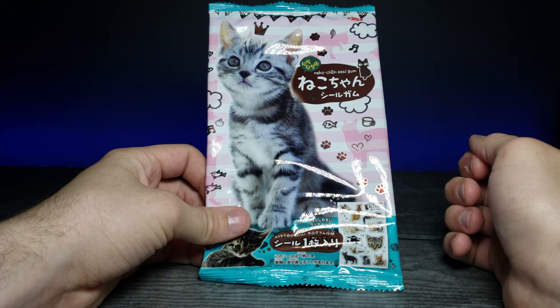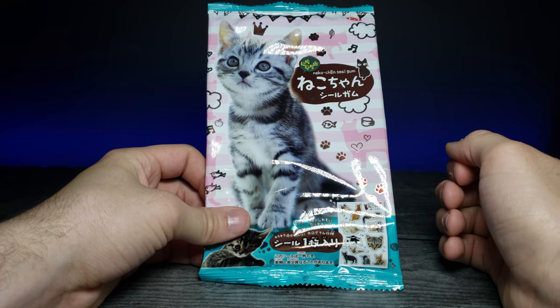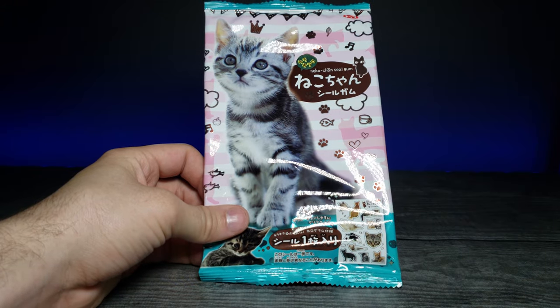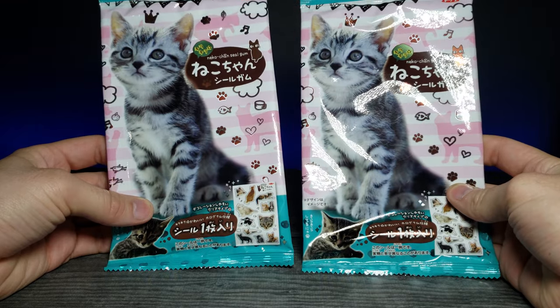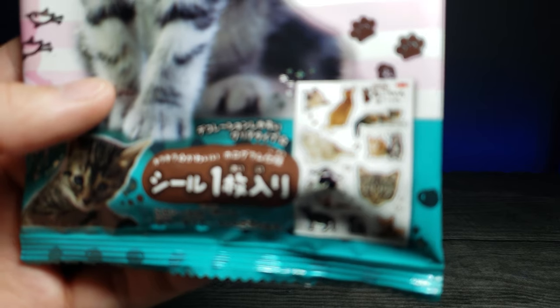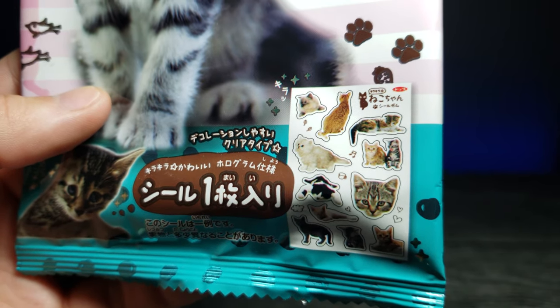Welcome back to another JHR review. Today we're looking at some cat gotchas — we actually have two different ones right here. It's kind of like a gamble between all of these different little sticker booklets.